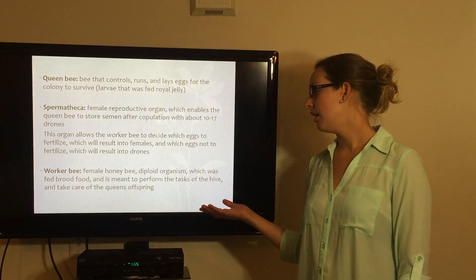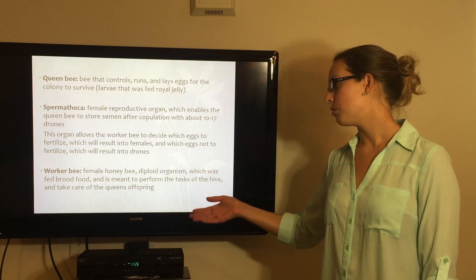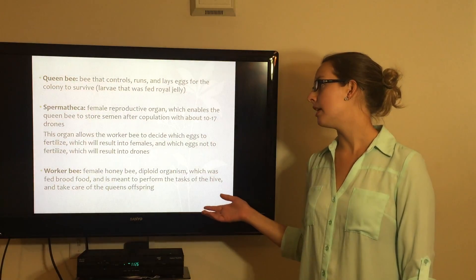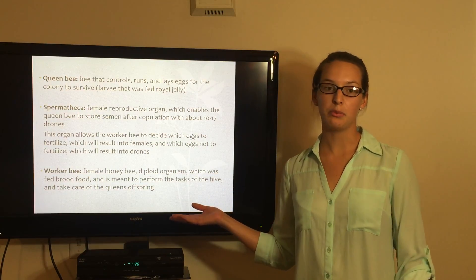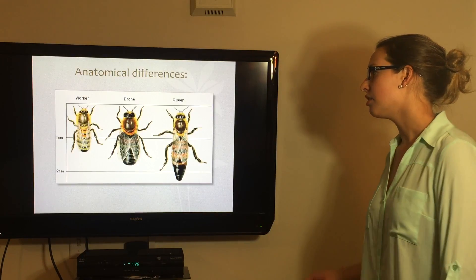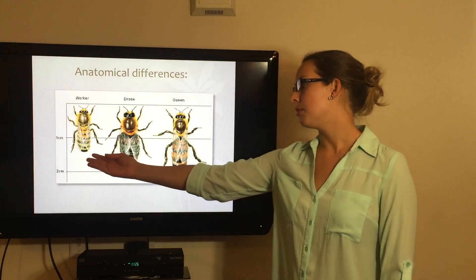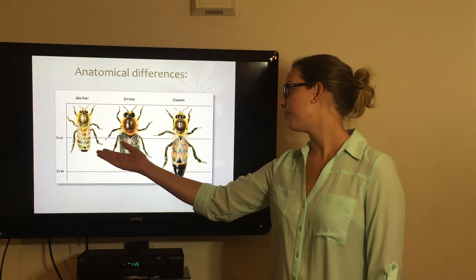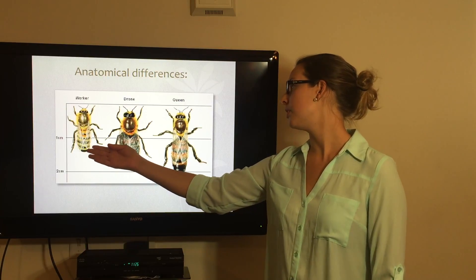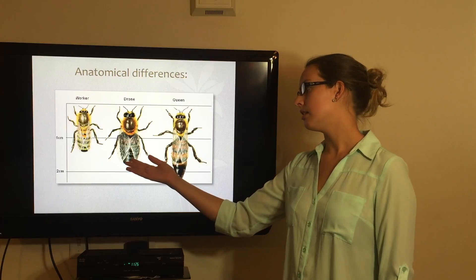The worker bee has the same genetics as the queen, but was fed less royal jelly and was fed more bee food. Here you can see the anatomical differences more in size — this is the worker, which was fed more bee food, and this is the queen, which was fed more royal jelly, and this is the drone.